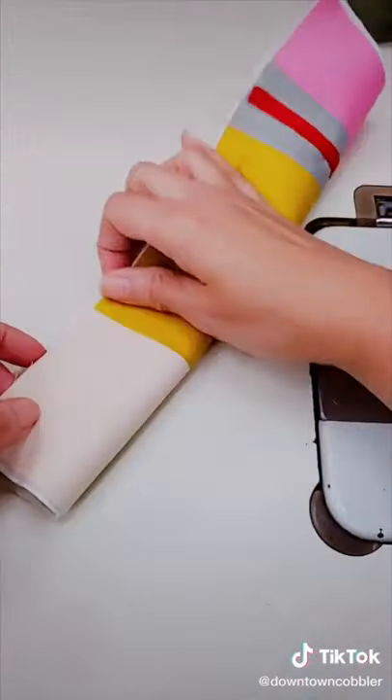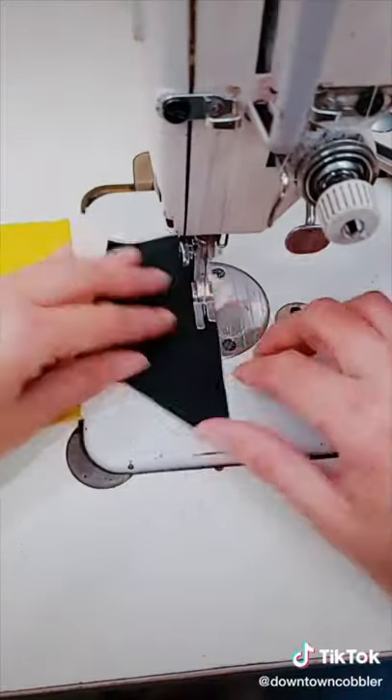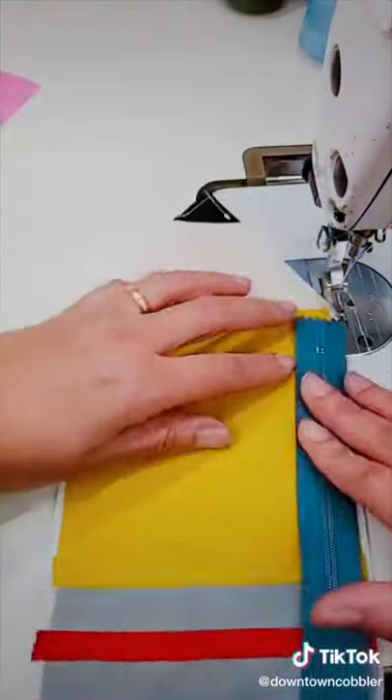Next I'm going to fold my pencil in half and I'm going to cut a diagonal line where the wood is to make the pointy part. Now I'm just going to take some scrap black fabric and sew that over the tip for my lead.